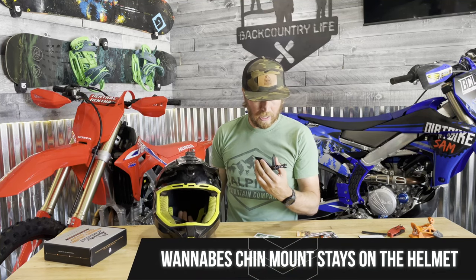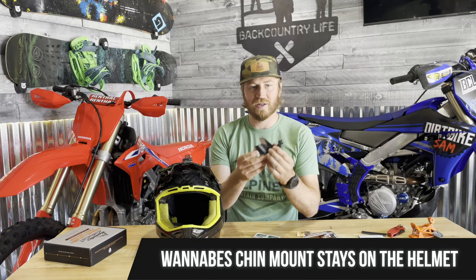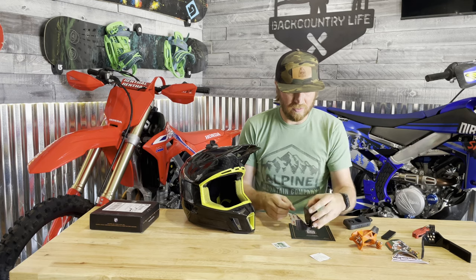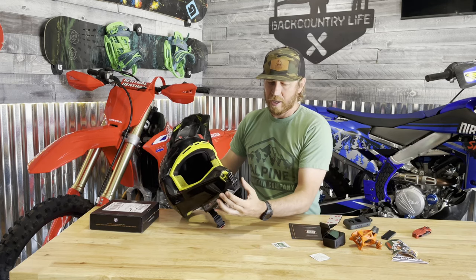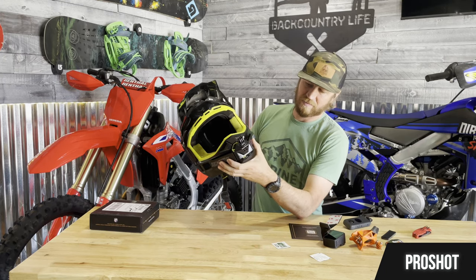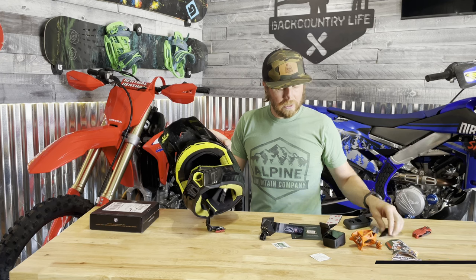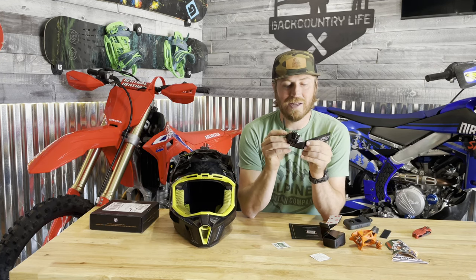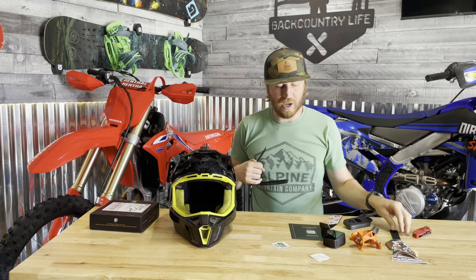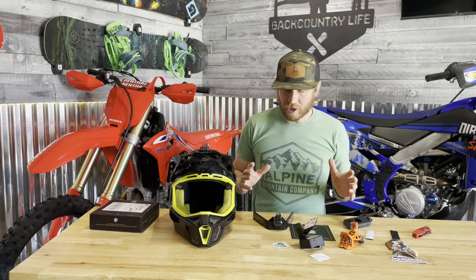One downside is I don't think it's removable — once you stick it on, it stays there. I like that it's compact so it won't be as annoying. The Pro Shot was super wide, big, and chunky with large velcro straps on the side. The cool thing about the Pro Shot is it's not helmet specific — you can put it on any helmet and remove it — but this one you can't remove once it's in place.